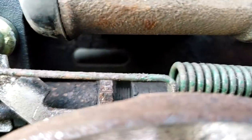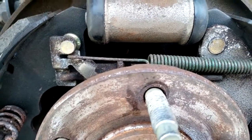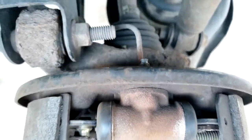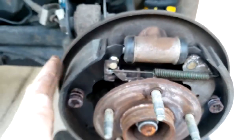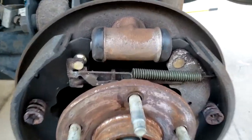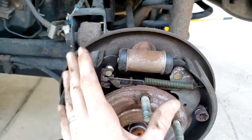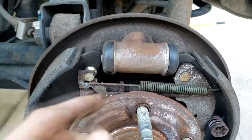Behind the self adjuster you'll see a small hole — that's a service hole for the self adjuster. You can actually access this without taking the drum off at all, and maybe not even the wheel if it's on a lift. If the brakes are seized and the shoes are stuck to the drum, you can use the self adjuster to back them off and retract them so you can take the drum off. If you set this up too tight and can't get the drum back off, use the service port to loosen the adjuster.